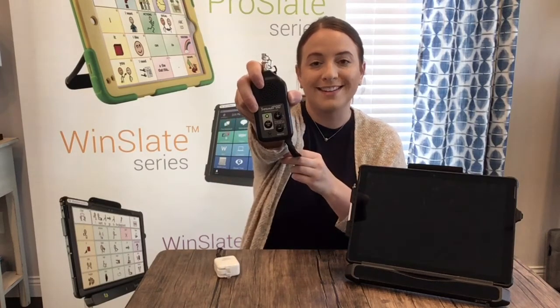Click the power on button — green light. Now we know the sound pod is on.